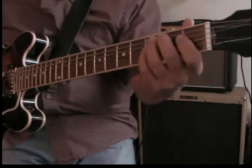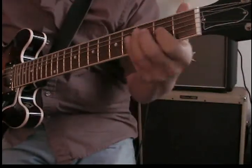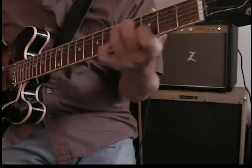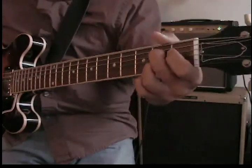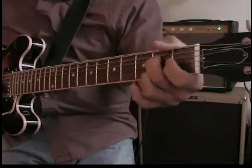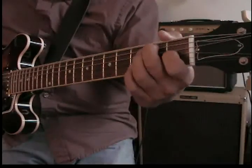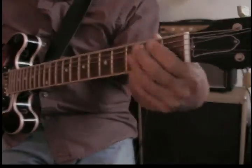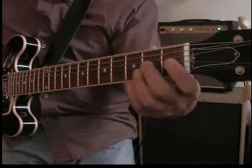What I did is I harmonized that with thirds above it, or actually a sixth away. Then move it to A. When you get to the B, you could walk up from the fifth of the B, and then come down.